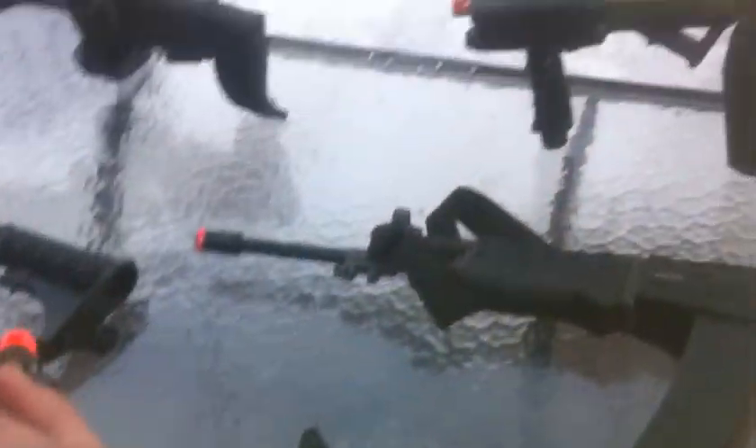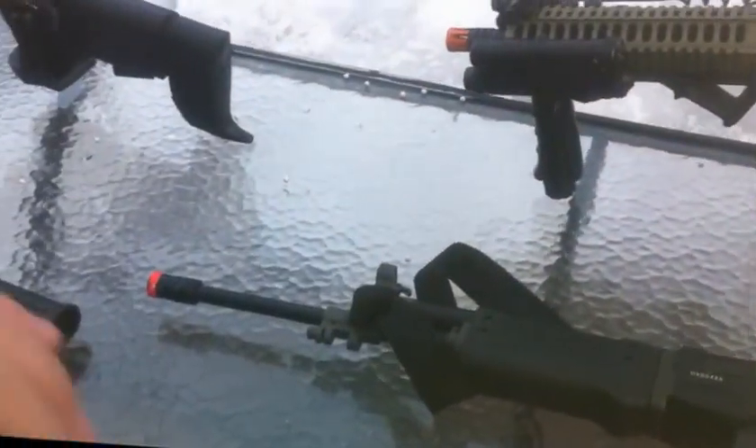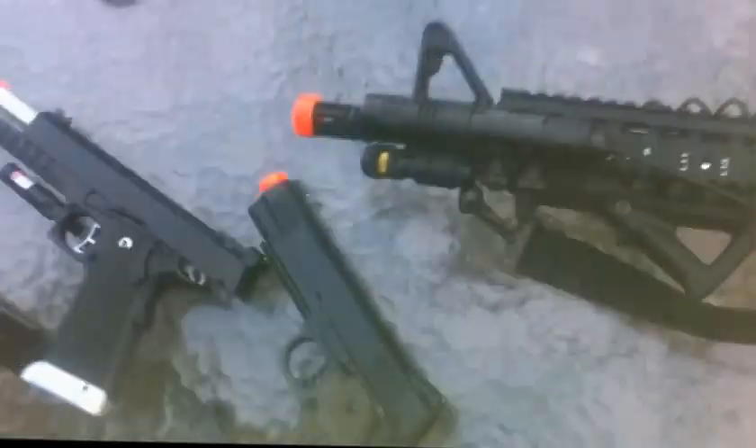We're going to do you guys a favor — we're going to show you how to field strip this. This also works for a Glock, and this MP44-3.